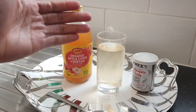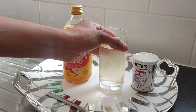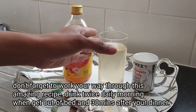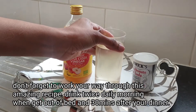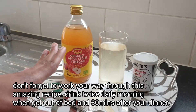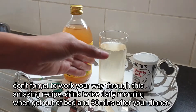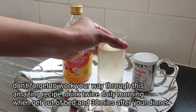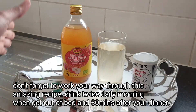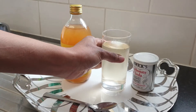Consistency is the key to this recipe. Drink it twice daily — in the morning on an empty stomach and at night before going to bed. This recipe is going to help you shrink fibroids and also increase your chances to conceive faster. You only need two ingredients to prepare it.